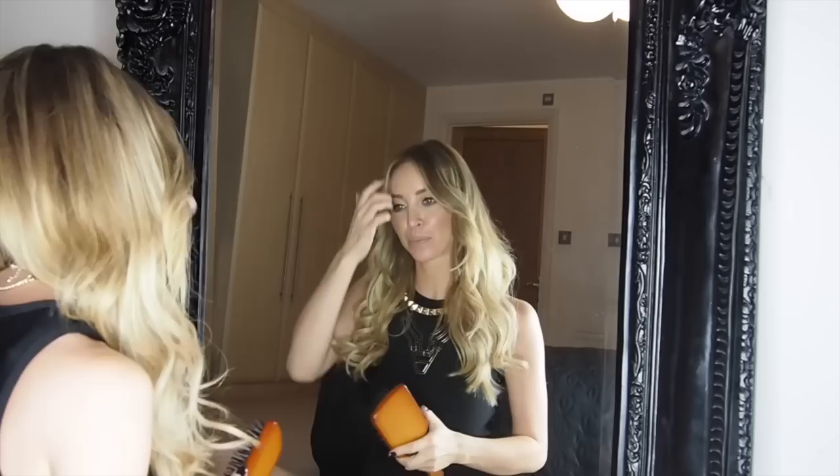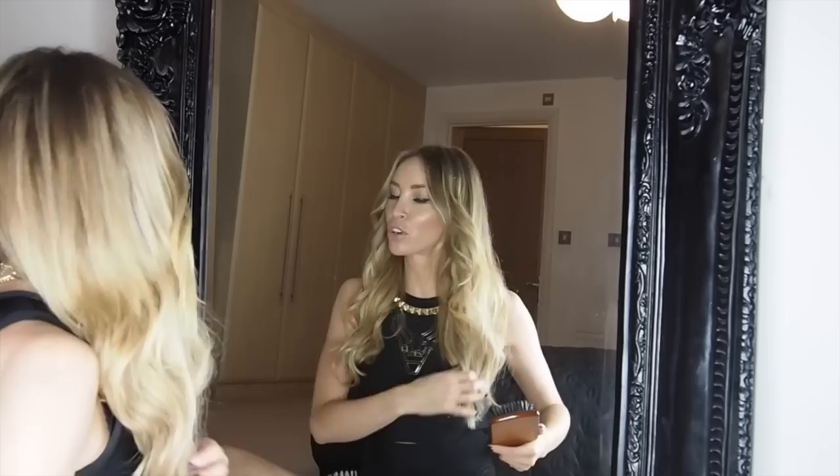Hold the bottom of your hair, then using the brush, brush almost upwards — like you're back-combing the ends. Do that on these bits as well.